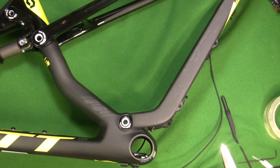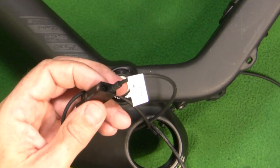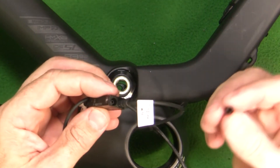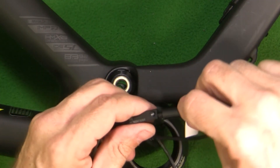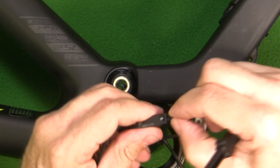One thing I forgot — you have to use a dummy plug on any of the exposed ports you're not using. I'm going to put a dummy plug on there and pop it in place so that keeps it sealed up.